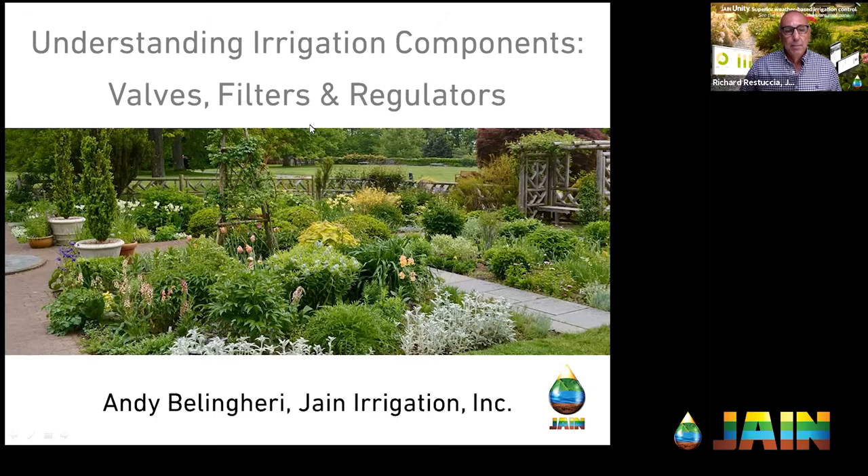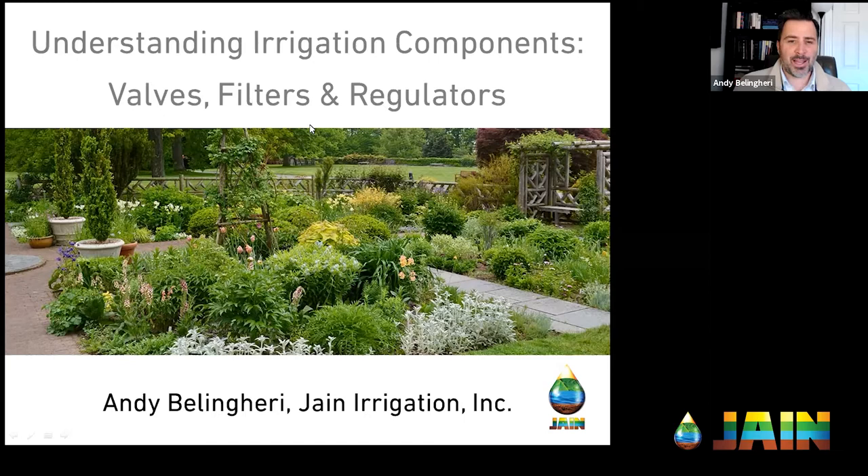I love it when Andy presents. He's a horticulture major out of BYU, been in the industry for over 20 years, worked for contractors, and actually ran crews. He really knows the ins and outs of irrigation and landscaping. Andy, welcome — how are you today? I'm doing great, Richard. Glad to be back, and thank you for the kind introduction.